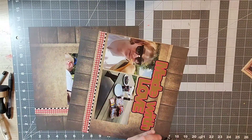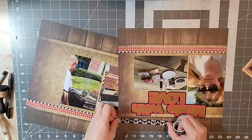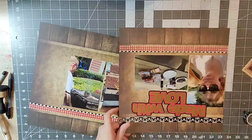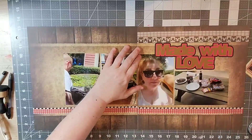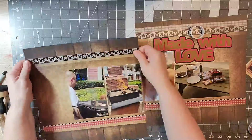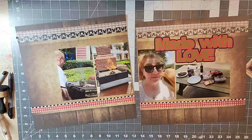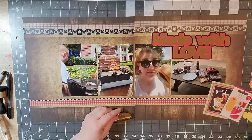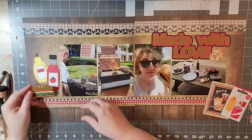Now I'm putting the washi tape on my title, which is 'Made with Love' — and that's certainly what happened! He made wonderful hamburgers, hot dogs, and brats, and we had food for the whole week while staying there. The weather was nice and we had a great time. I love that they have grills available at most of the Disney resorts, so if you've never tried them out, I really recommend it!